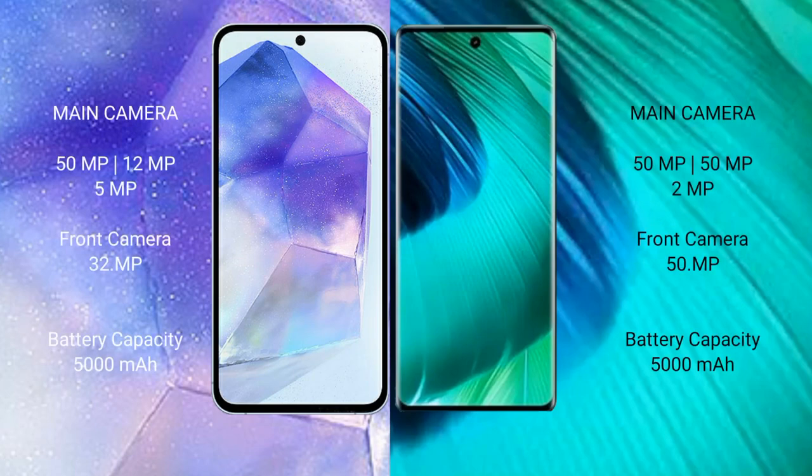Samsung Galaxy A55 features a triple rear camera setup: 50MP plus 12MP plus 5MP, and a 32MP front camera. Vivo V30 also features a triple rear camera setup: 50MP plus 50MP plus 2MP, and a 50MP front camera.